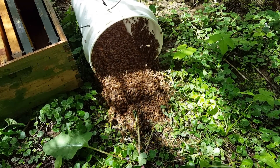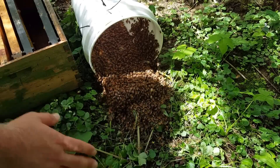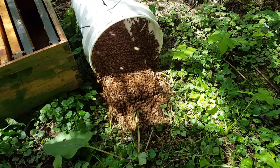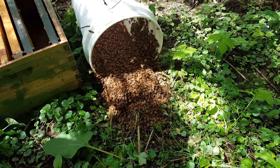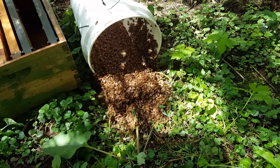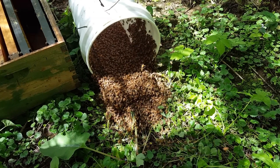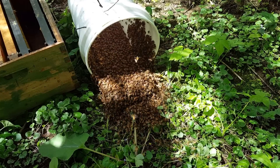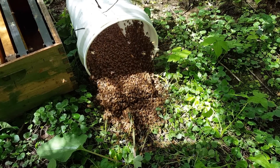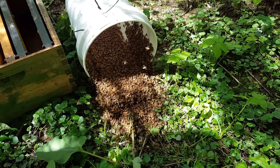They kind of fell right down in this area right here. It was a huge thing. I set that bucket with a nice frame of comb from a honey super that was extracted last year and cleaned nicely — a beautiful comb. I put a little lemongrass oil in the bucket, and as soon as I set that thing down they went right to it, because I think they were shocked from falling. They got startled and didn't know exactly what was going on.